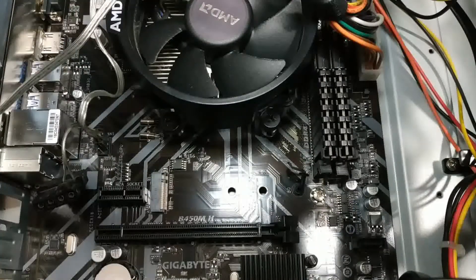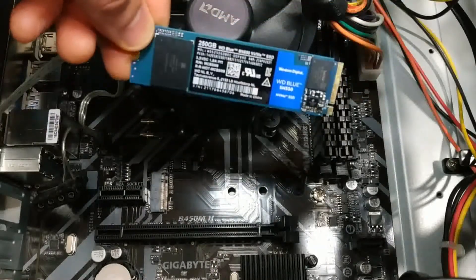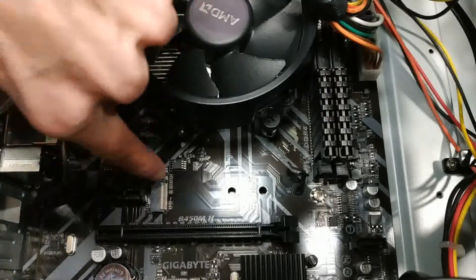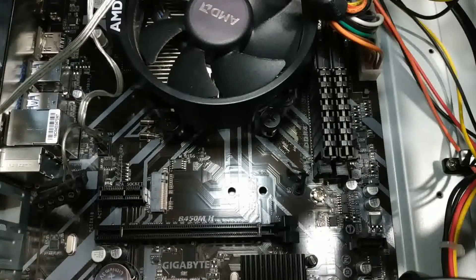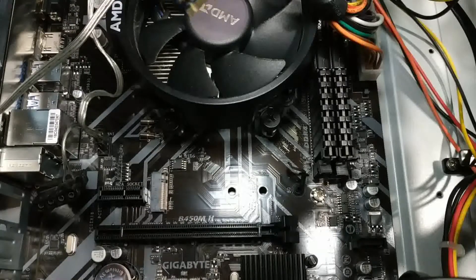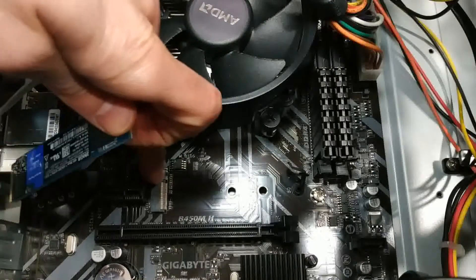We're going to install the NVMe drive — or the M.2 drive. I'm not really sure which terminology is correct, but it's our little gum-looking drive, the Western Digital Blue, which is this guy here. Where we are going to install it is right here on my motherboard. I'm running a Ryzen 3 2200G on this motherboard — a Gigabyte B450MH — and this drive is going to go just right there.